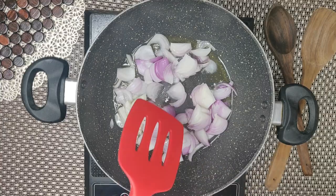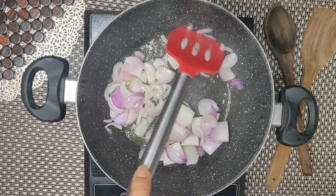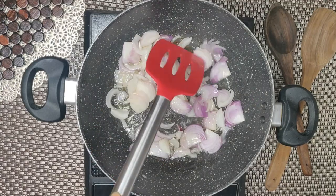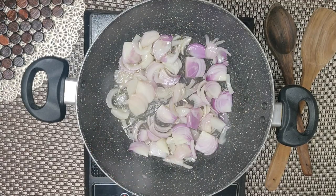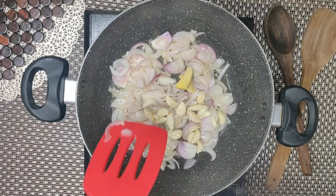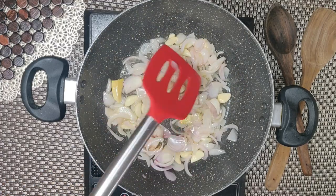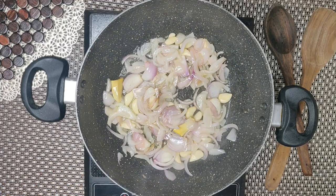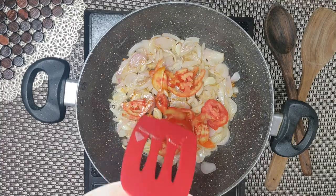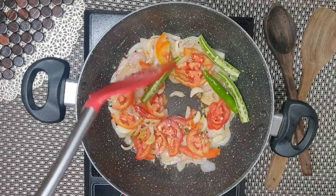Then we will fry it. So the onions are fried. Now we will add ginger and garlic. And then we will add tomatoes. Along with tomatoes, you add green chilies and salt.